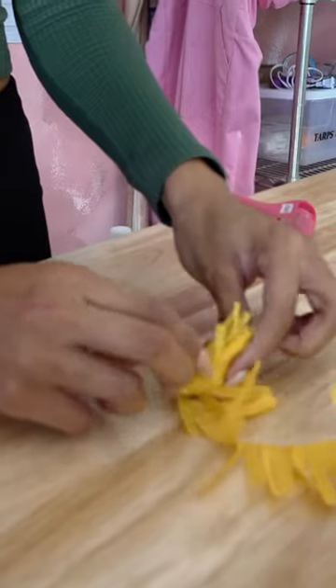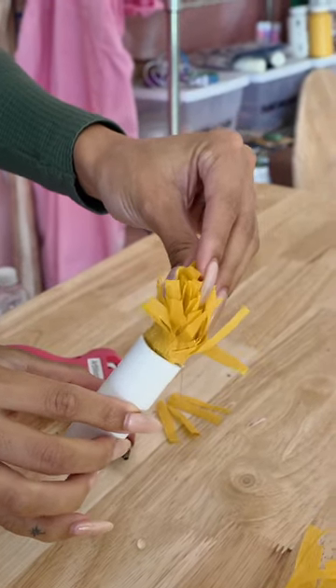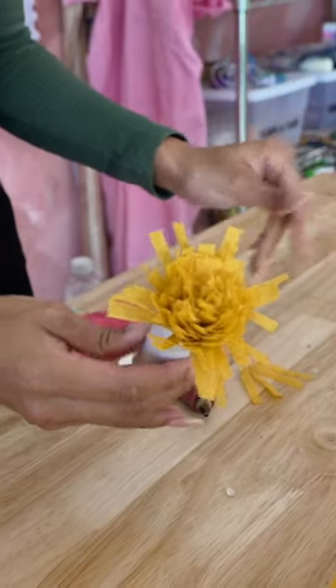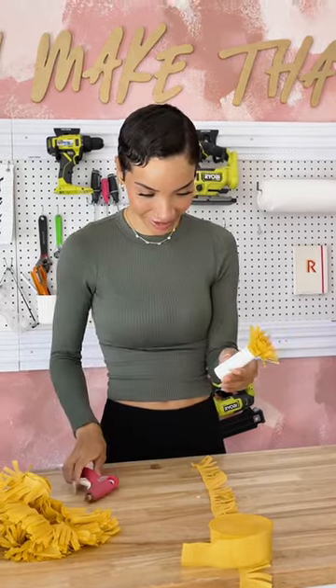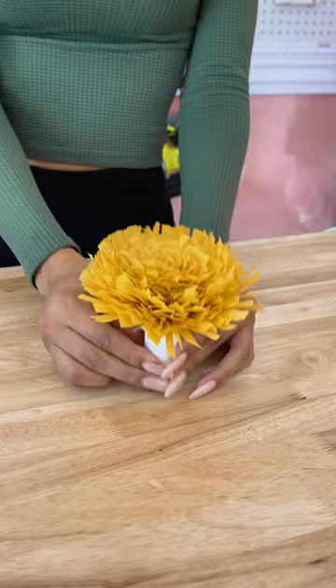Then I took a piece of PVC pipe and rolled up some of the streamers to put inside, and continued wrapping the streamers all around the outside until I got a big enough shape. This process really wasn't difficult, it was just a little bit time consuming, and I did not invent this — there are a bunch of tutorials out there if you need help.